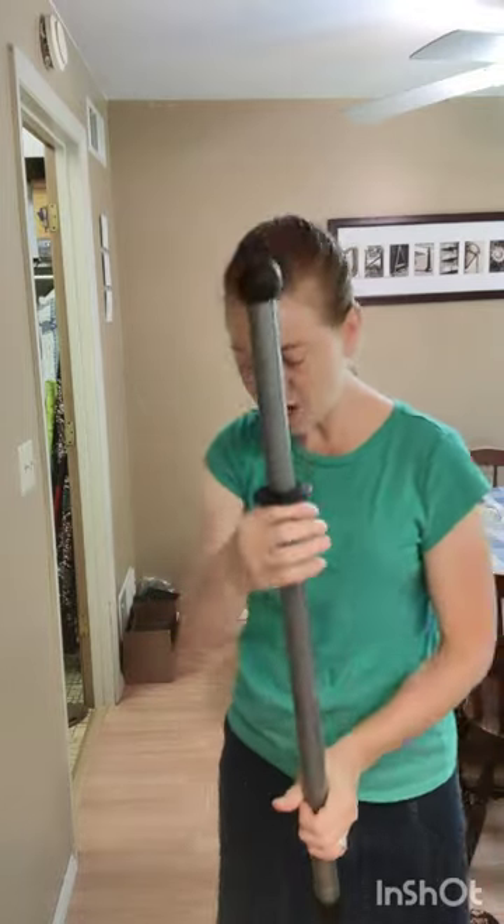It has a velcro system so you can throw the mop pad in the wash when you would like to wash it. Telescopic handle and we have many different mop pad options.